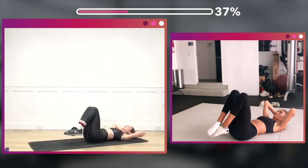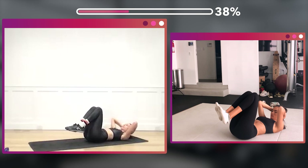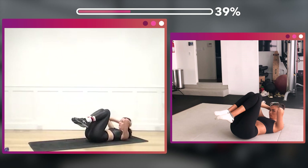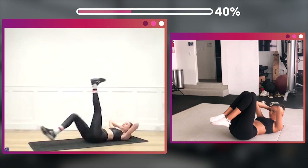Now hold it in — 16 deep pulses. One, two, three, four, five, six, seven, eight — two, two, three, four, five, six, seven, eight.